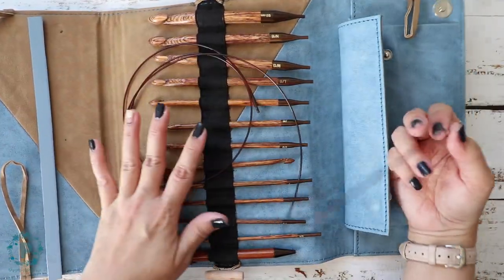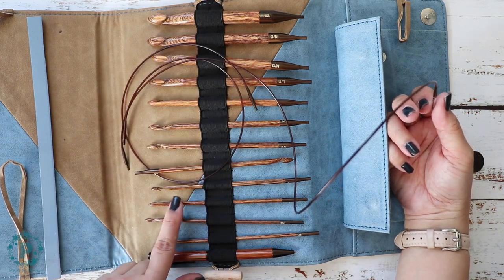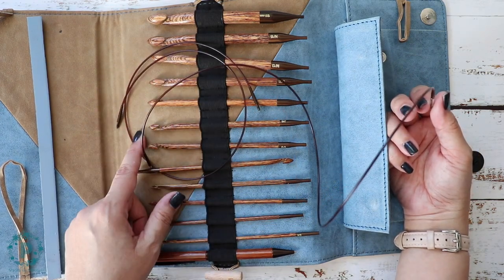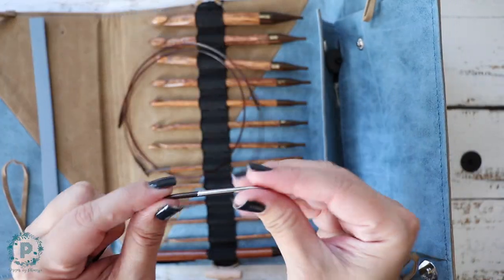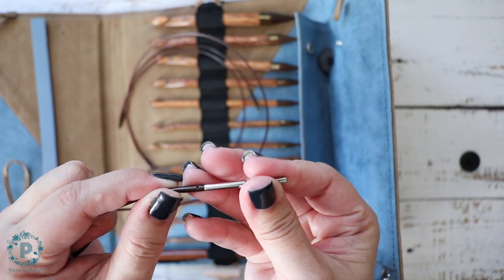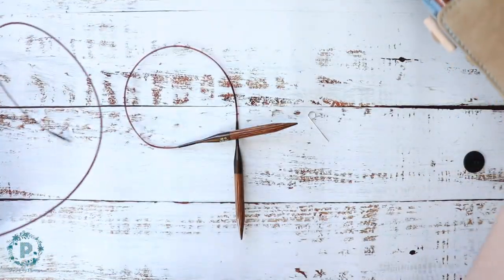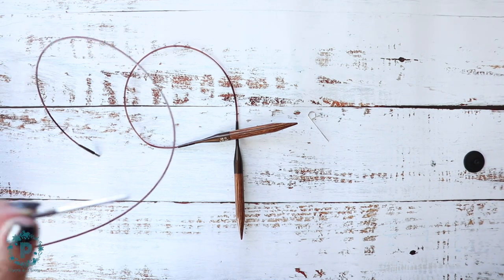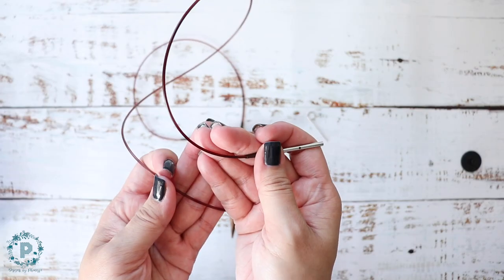This is their Ginger Tunisian Crochet Hook Set — I love this set, and I'll link a review in the corner. This is the cord connector; it doesn't come with the knitting needle set, but if you purchase it you can connect two different cords together to make a longer cord.